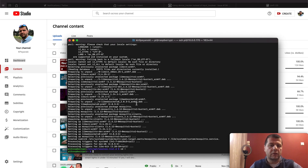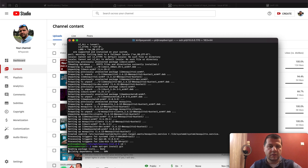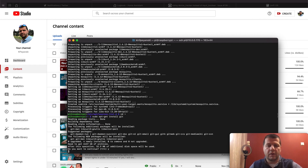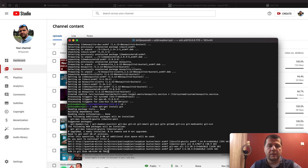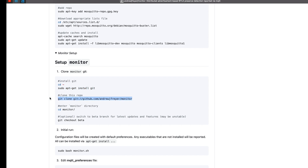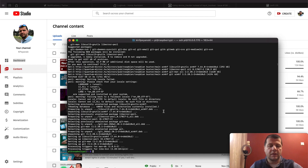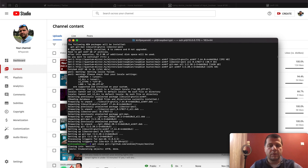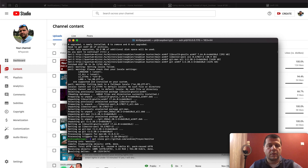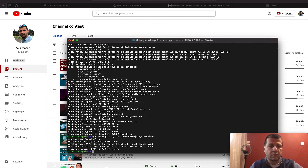First, change the directory to your home directory, then install Git. I didn't have it, so I installed the Git client. The next step is to clone the Monitor GitHub repository to the local Raspberry Pi Zero W device. A few moments later, Git client is installed, so I can continue with cloning the Monitor GitHub repo. This is done — I have the source code now, so I can enter the monitor directory.